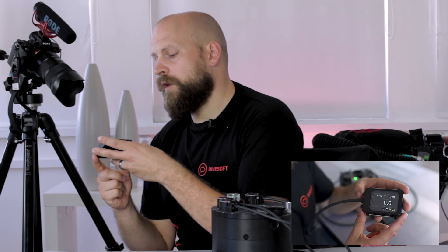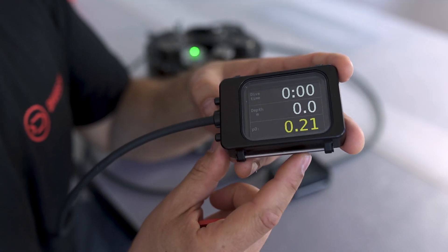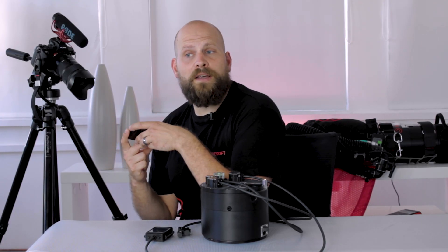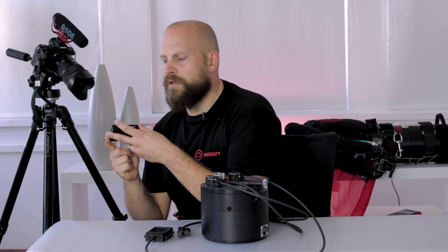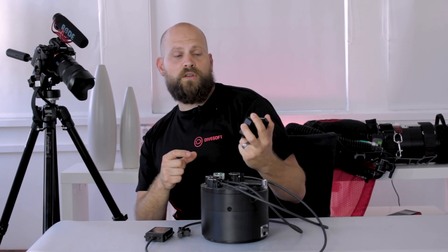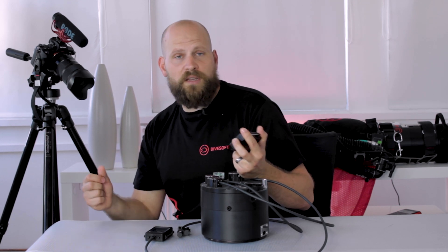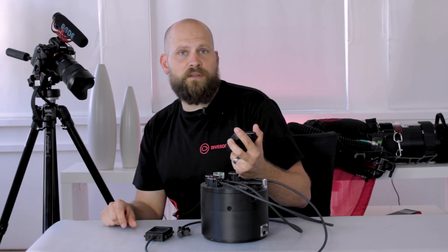If you'd like just the very basic information, go to the next screen which is the big screen, showing only the most important information. This screen can also be read if you've lost your mask, because the numbers are so large you can actually read them with your mask off. It can also be used when diving in very poor visibility, or as a secondary screen on one of your handsets as a quick reference to the very basic information.